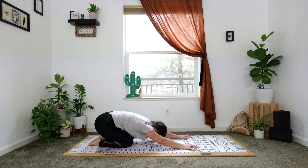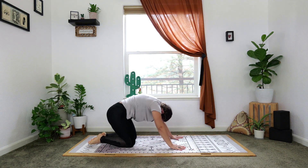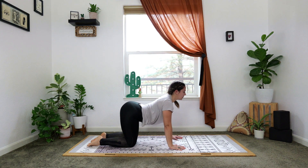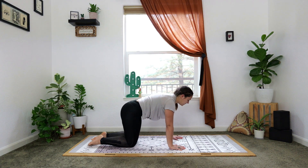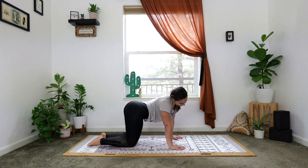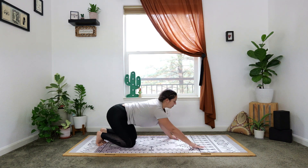Lower the knees down, child's pose, send the booty back — just a reset in a neutral position for a moment. Come through a cat pose, round the spine, into a cow pose, back into neutral. C-curve to the left, C-curve to the right, and center — downward facing dog. Lift yourself up and back.